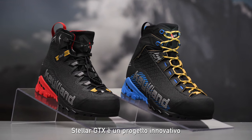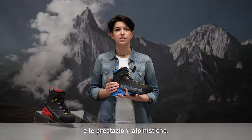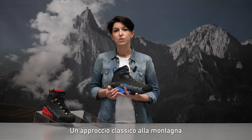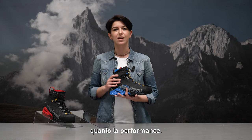Stellar Gore-Tex is an innovative project matching comfort feeling and alpine performance, according to Calum DNA. A classic approach to the mountains, where the pleasure of the experience is as important as the performance.